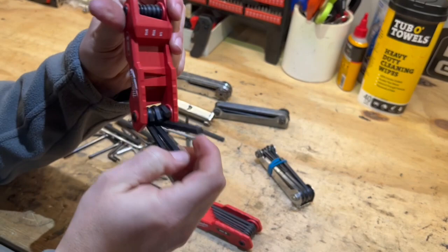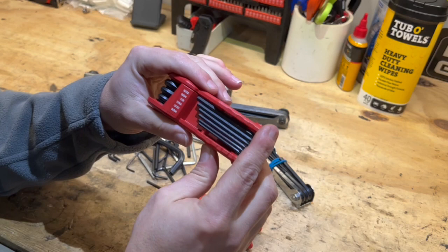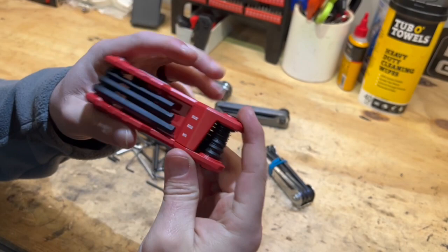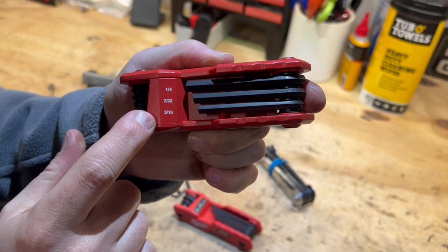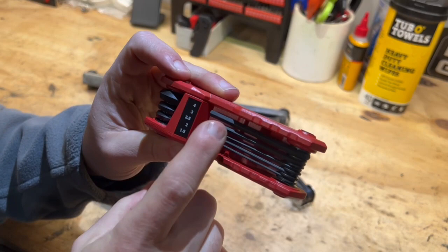In both SAE and metric — the sizes you get for SAE: 5/32" through 5/64" on one side, so generally your smaller Allen hex sizes, and then a quarter inch, 7/32", and 3/16" on the other side.